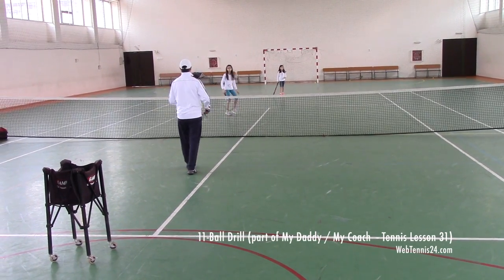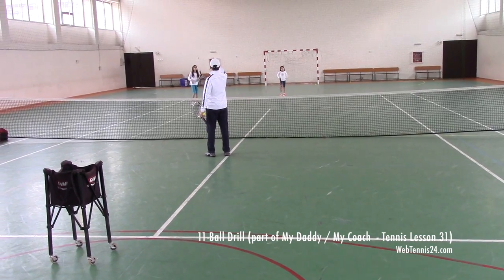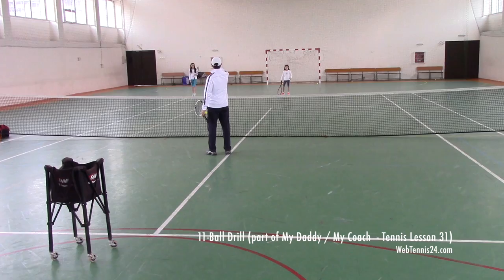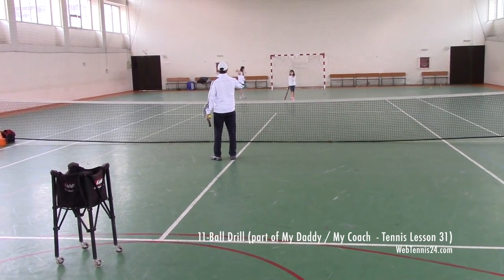Girls, we did this drill before. We call it 11 Bores. You start from the baseline, hit one forehand, one backhand ground stroke, one short ball, come up to the net, split step, volley, volley, volley, volley — four volleys.